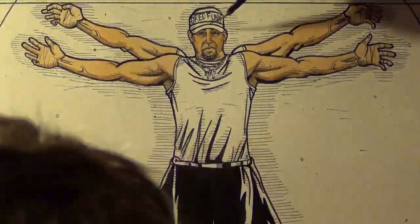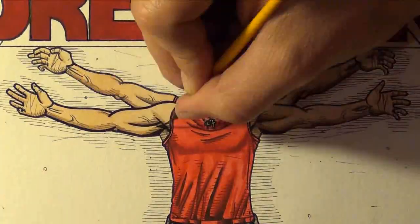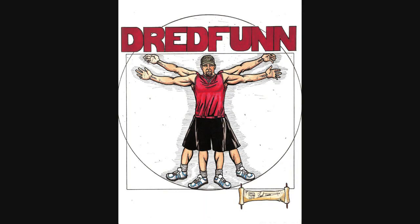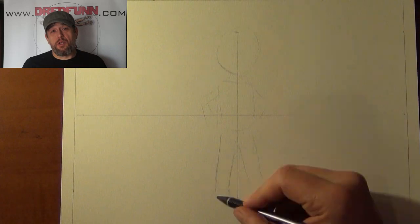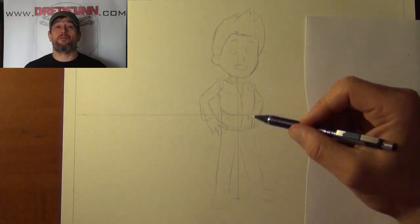This is a DreadFun original production. Please sit back and enjoy. Hi, it's DreadFun here with another one of my time-lapse video uploads. Paw Patrol!